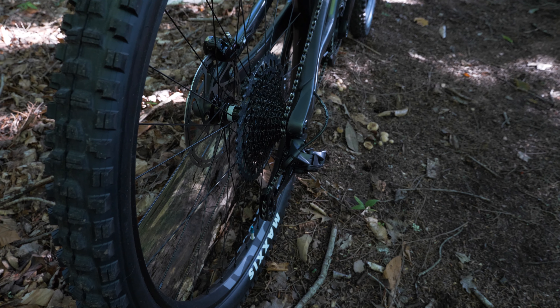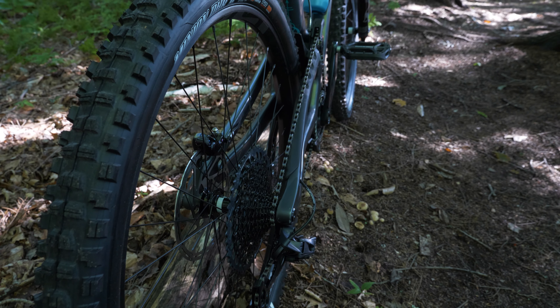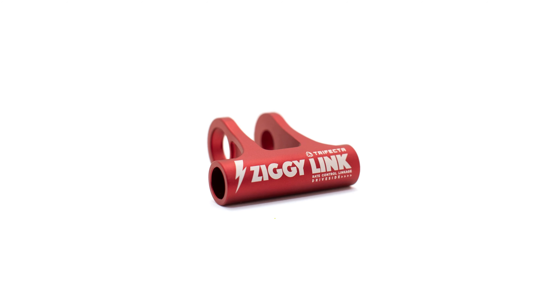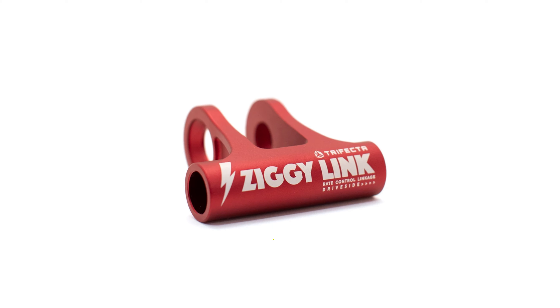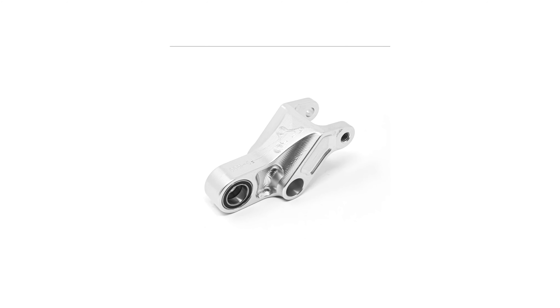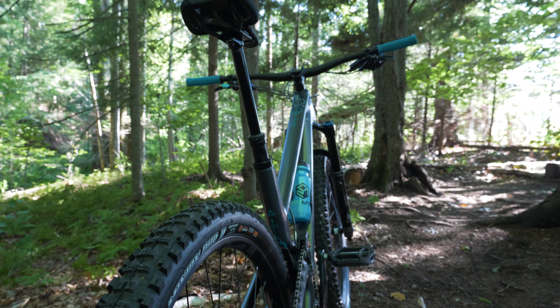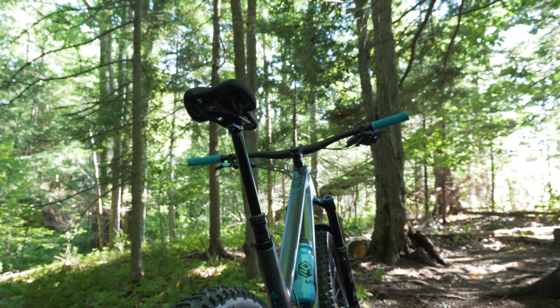The other somewhat special thing about it is that you can kind of turn it into a few different bikes. With the Ziggy suspension linkage, it can be converted to a mullet bike and take a 27.5-inch wheel on the back without significantly changing the suspension kinematics. There's also a third-party linkage that can be installed to increase the rear travel to more than 140mm, so there are a couple of different ways to make it feel like a different bike without it actually being a different bike.